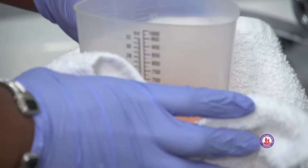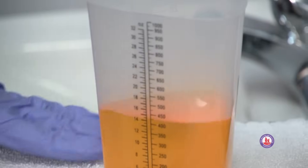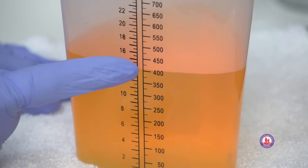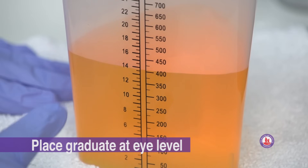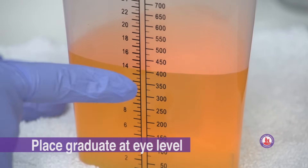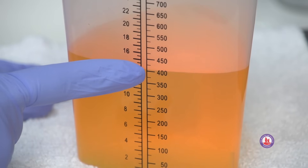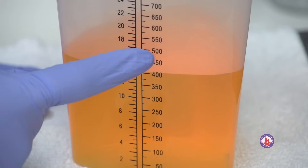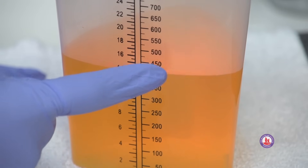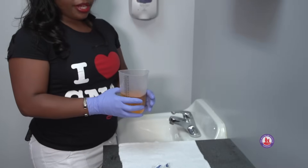Now we have to read our drainage from our catheter. We're going to read this at 400 cc's of output. We have to read it at eye level, so we get down to eye level to make sure we're at 400 cc's of output. The bold lines are either going to be 100's or 50's — so we've got 400 here, 450 here. The small lines are increments of 25.